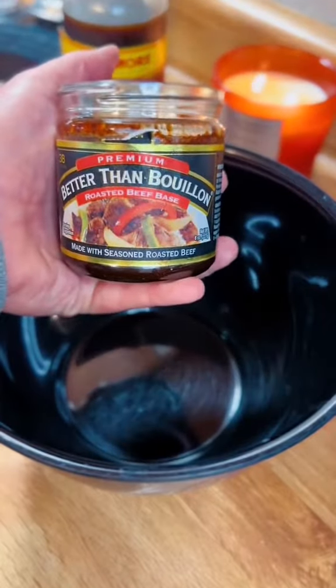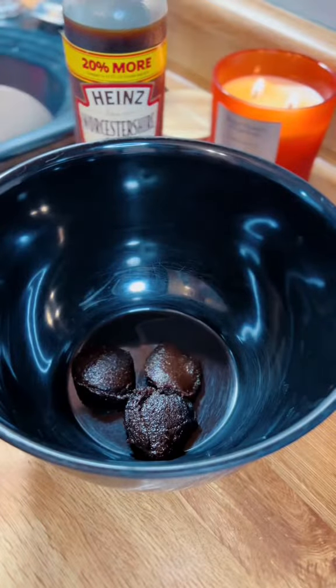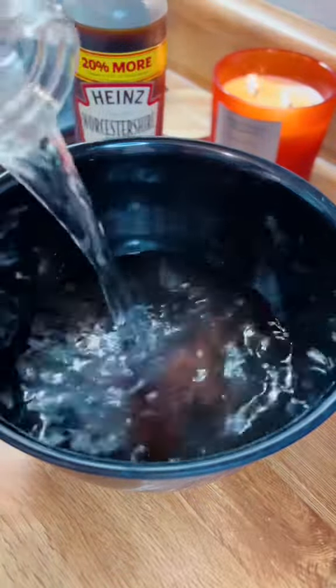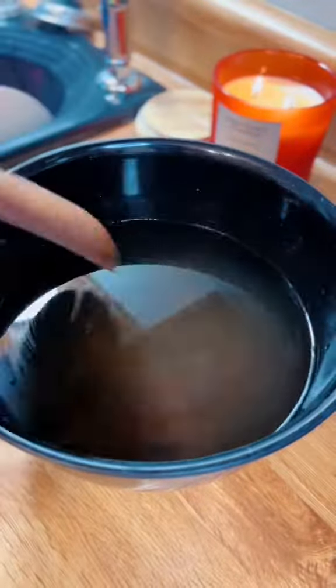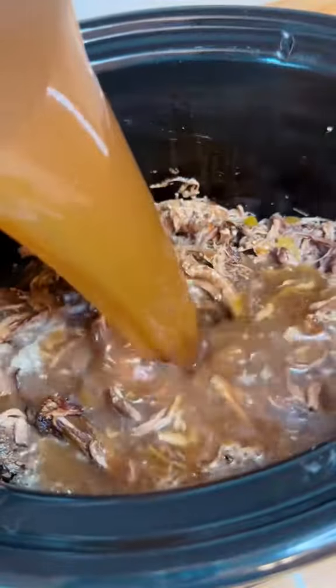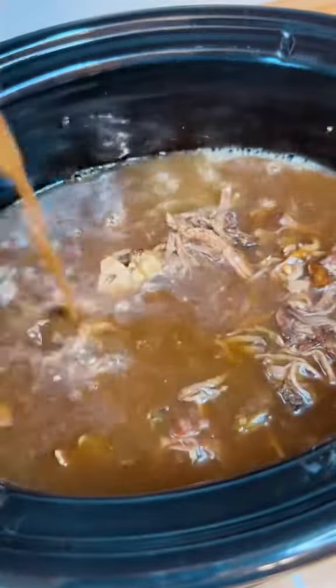Next up add four teaspoons of Better Than Bouillon beef bouillon — and yes, it has to be this. Do not use beef broth or the bouillon cubes. Then add about three teaspoons of Worcestershire sauce and you should whisk this together. I don't have a whisk, so I grabbed a fork and finished it up.